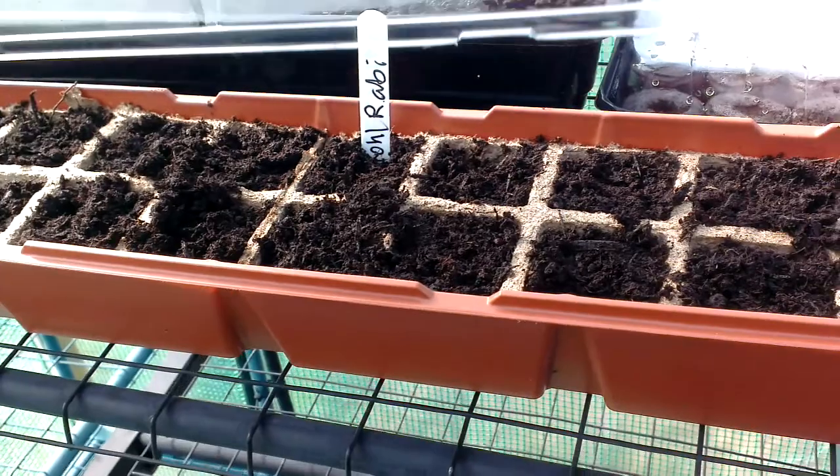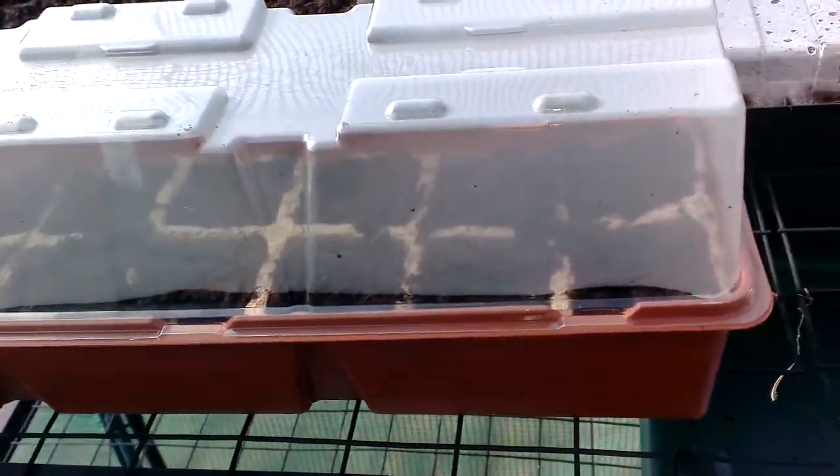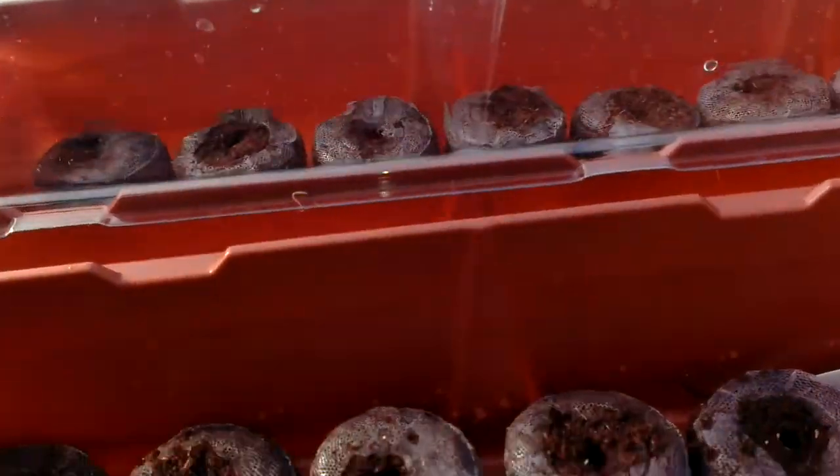In here I've got Kohlrabi. I've also set some straight into the raised beds.